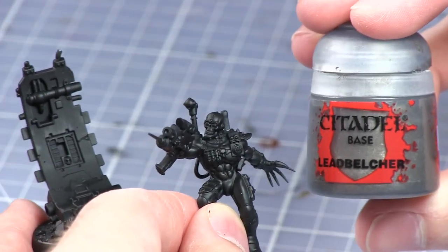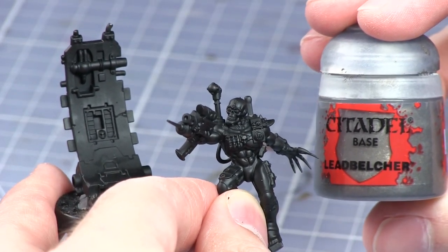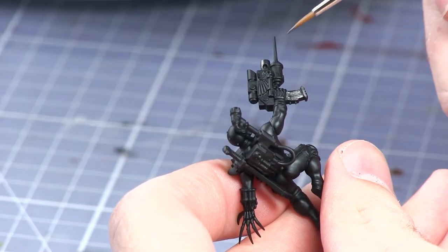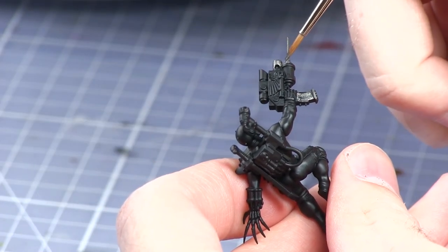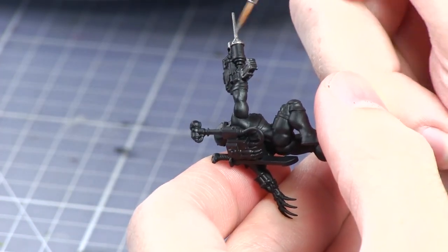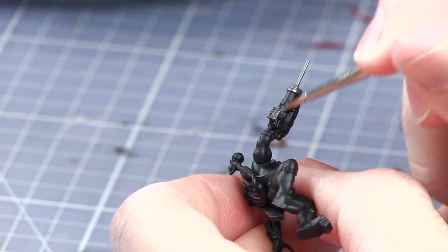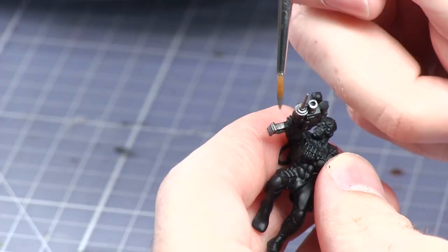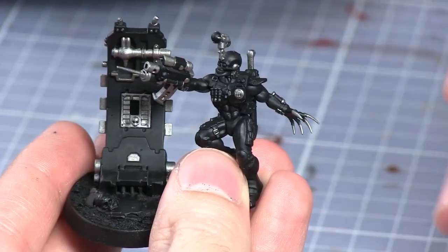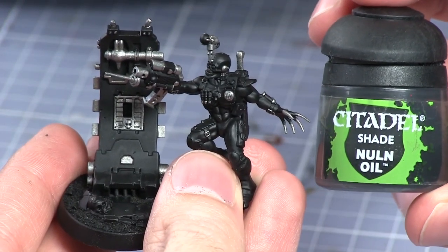Once primed, the metal areas of the miniature can be painted with Lead Belcher. Following the base layer, a wash of Nuln Oil can be applied to all of the metal areas.